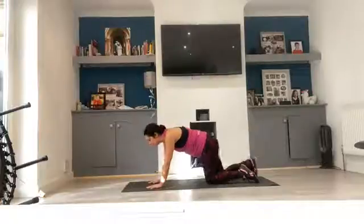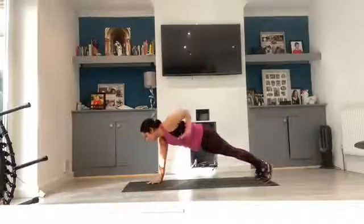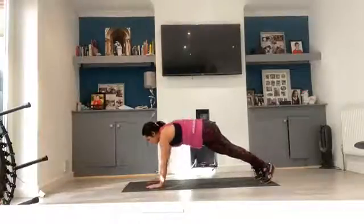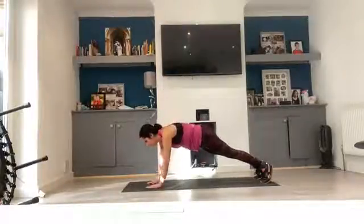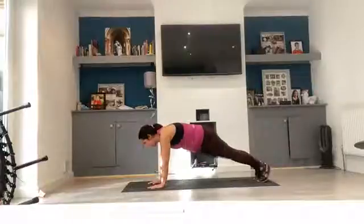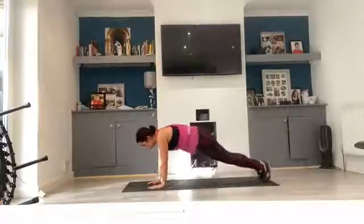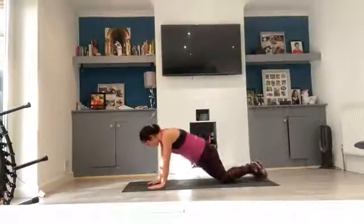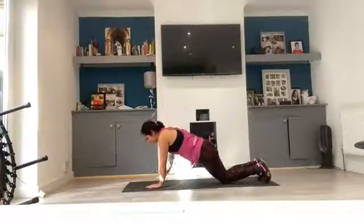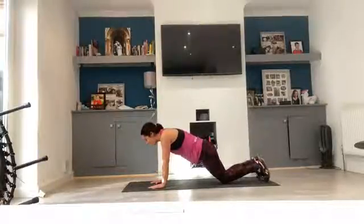Choose which one you want to do — either one is absolutely fine. What we're starting off with: you're going to have 10 renegade rows, then 10 slides where you're lifting the arm out to the side for 10, then 10 hip drops where you drop that knee down towards the floor. Same thing if you're on the knees — it's just the position of your legs which is different. So let's come up and get ready for 10 of each.